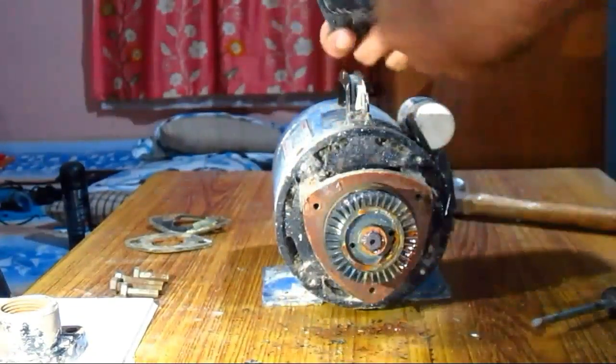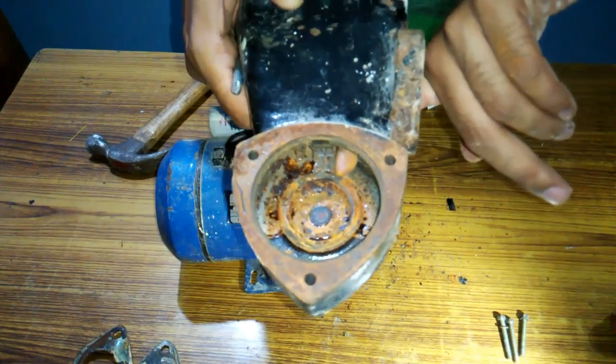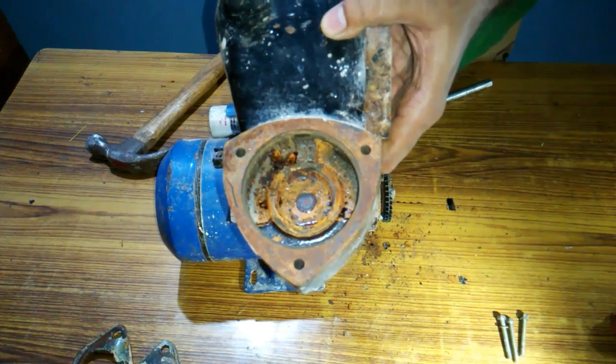This is the impeller of the pump. This is the casing — water enters through this way through the suction end, and the water leaves from the casing through this way.